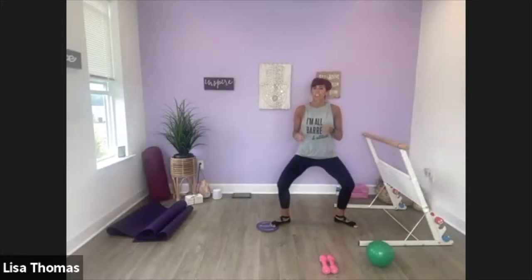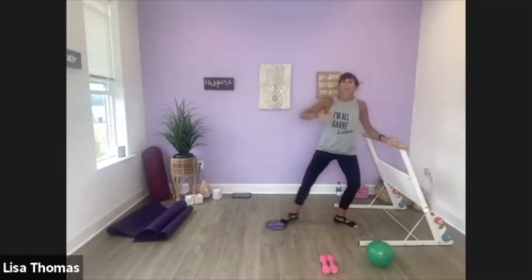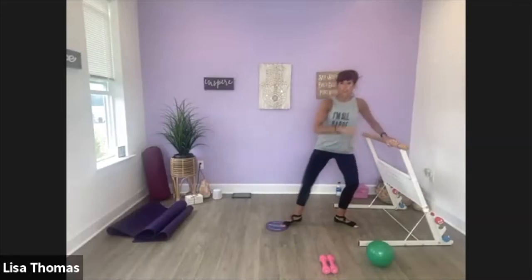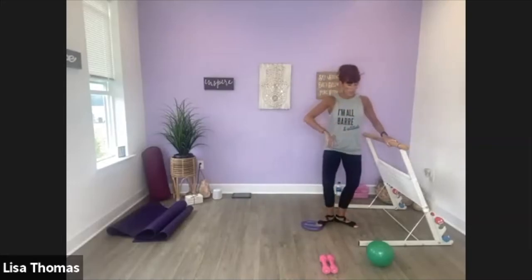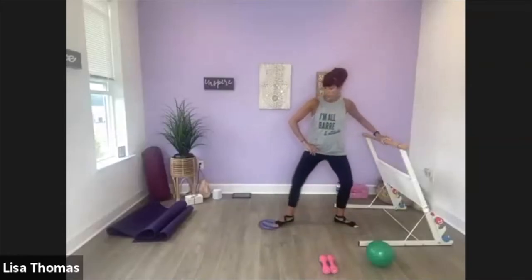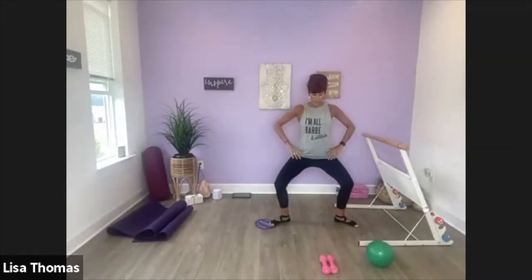So we're going to start to move with the glider — we're going to go from second to first, heels are going to stay down. Now bring it down, slide it over into first, then take it back out. So heels are going to come up just a little bit to help you press into the ball of your foot and your toes so you can move the glider. You're going to feel this one with your standing leg. Keep this knee bent, bring your heels together — chest is lifted.